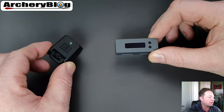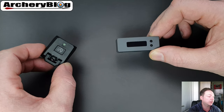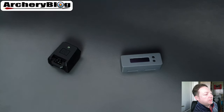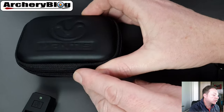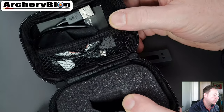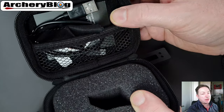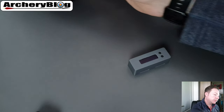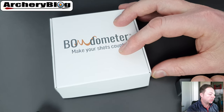Let's start by comparing the price and packaging. Starting with the Mantis — it comes in a nice padded box with a padded area inside. In the top you get your USB charging cable, and you get the mount to put onto your bow, which is currently on my bow — that's why it's not in the box.